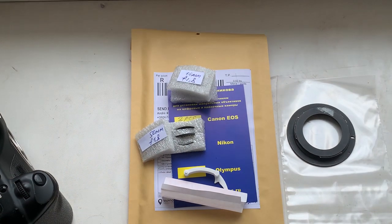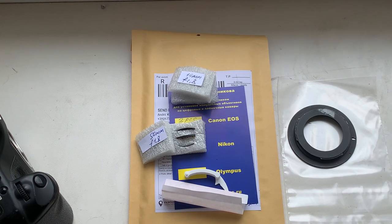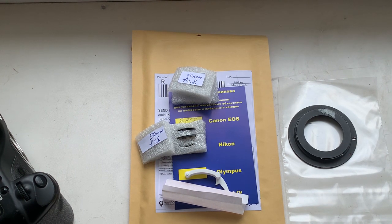Now I will package your chips and send them to you today. Thank you for your purchase and thank you for your attention.